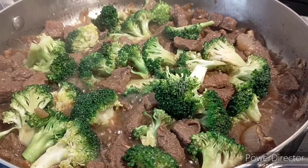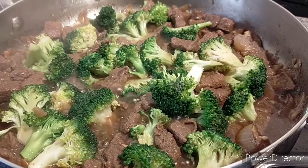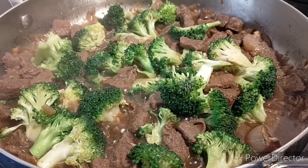Hi everyone, welcome back to our channel Mylulila. In today's episode we are going to cook beef broccoli, so please keep on watching.